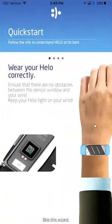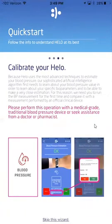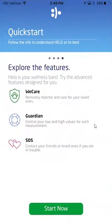Now I got the quick start. It's just kind of a brief tutorial of how to use the app. Just go through it. You can hit 'Skip the wizard' if you've done this before. Just kind of go through it and learn about the product. Click 'Start now.'